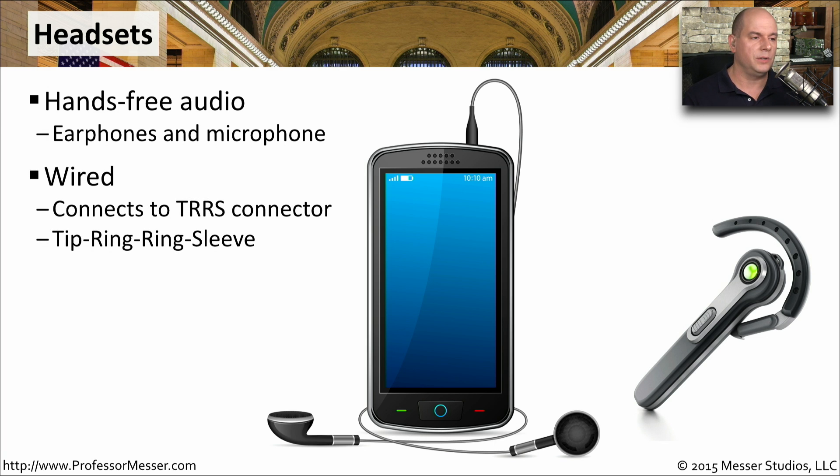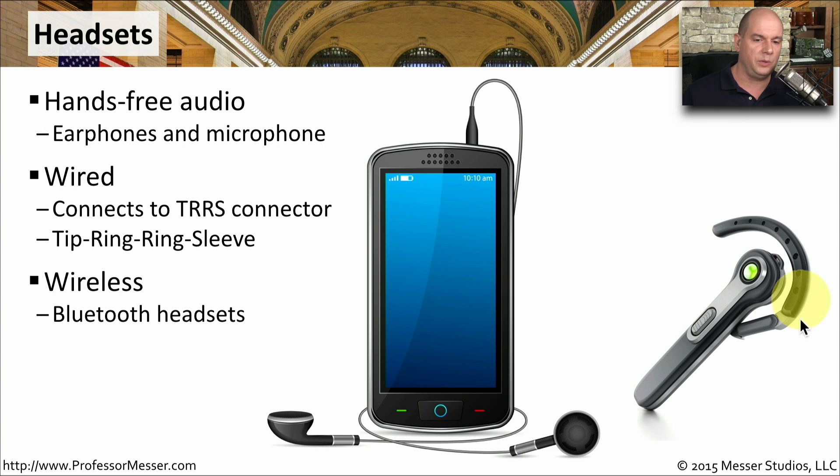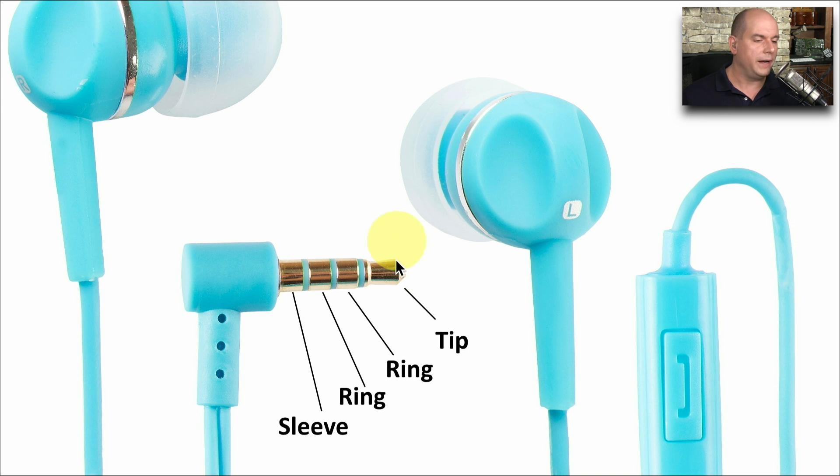This usually is something you'll see in a wired connection using a TRRS connector — that stands for Tip Ring Ring Sleeve. There are also wireless versions of headsets using Bluetooth. Here's a close up of the wired TRRS connector: the tip, the ring, the ring, and the sleeve.